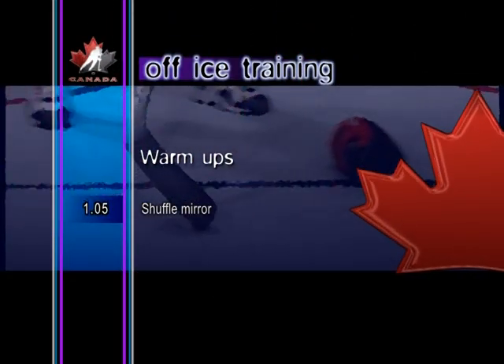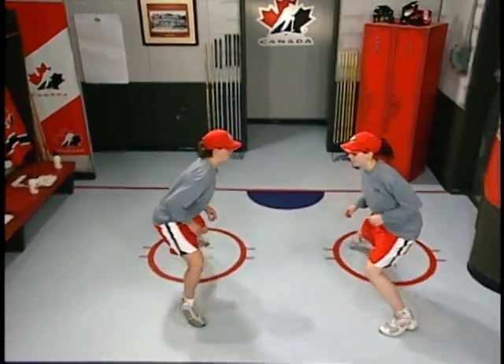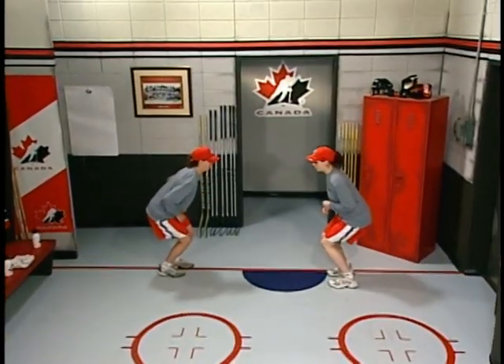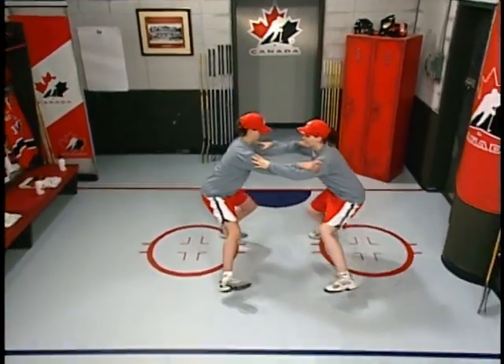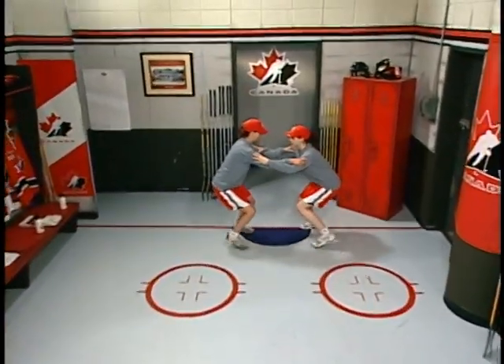Shuffle mirror. Partners start in the ready position face-to-face, and perform shuffle steps sideways, mirroring each other's steps. In a more difficult variation, the partners perform the drill with their hands on each other's shoulders.